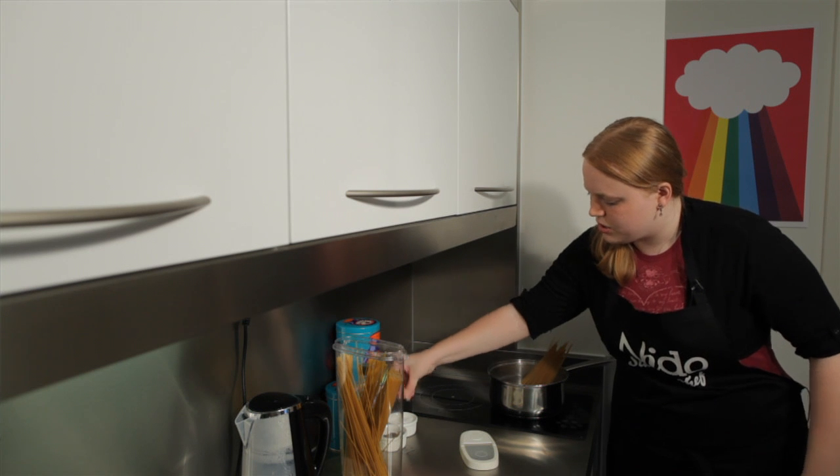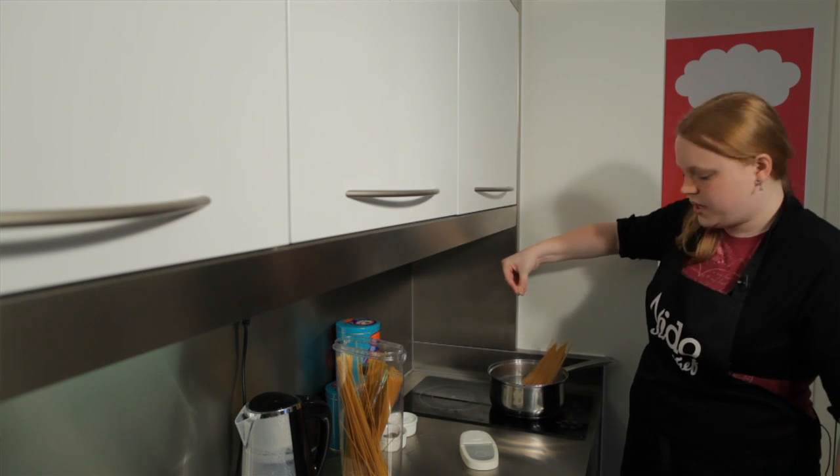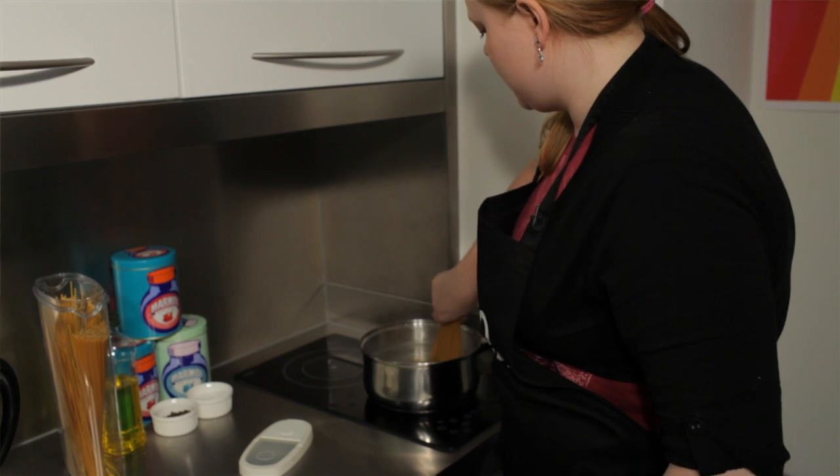If you want to know how much salt you need, a decent sized pinch just like that, and that will dissolve in the water.